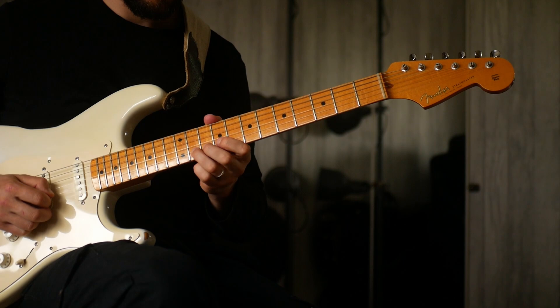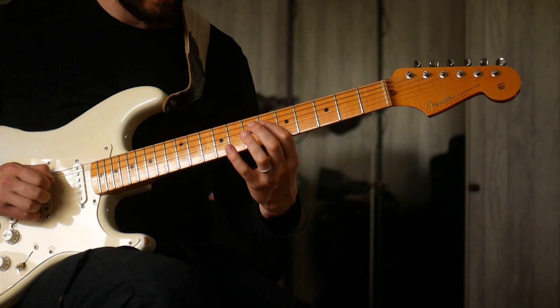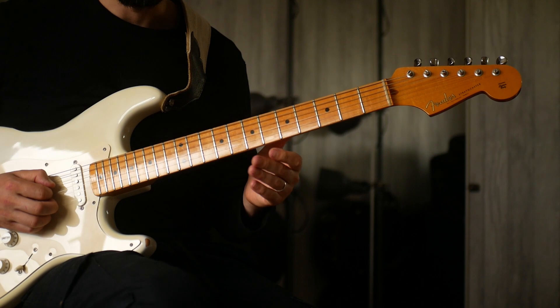You could do this kind of hammer-on pull-off thing from the 9th to the 11th, back down to the 13th fret. So you get 6, 8, 9, 7, up to the 11th — and that's kind of outlining either an A-flat minor or B major.